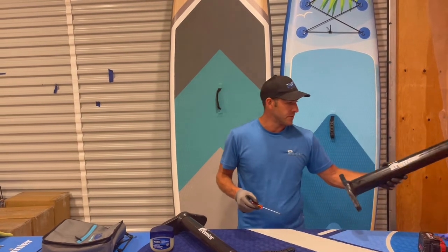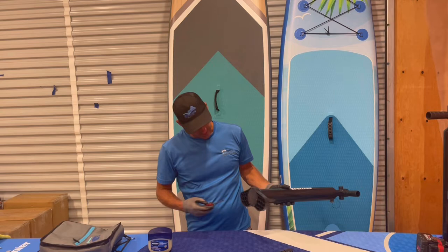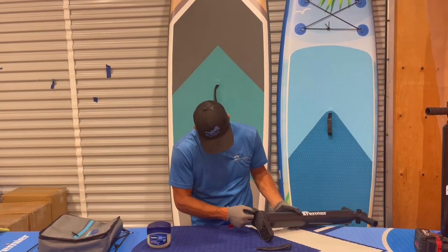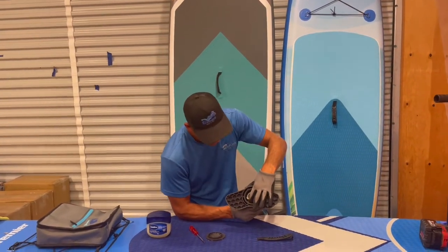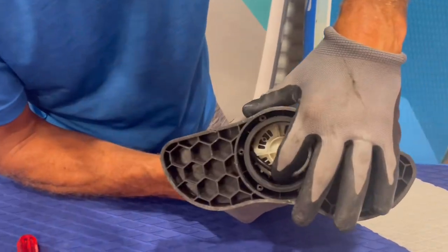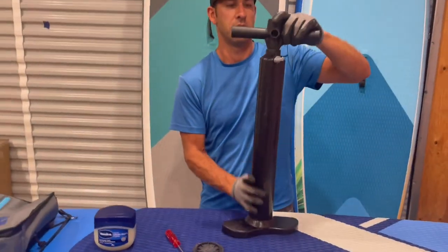Flip it around and unscrew all of the screws at the bottom — take them out one by one. I've already done it to this one here. Then just pop the bottom cover off. Once the bottom cover comes off, you can zoom in here and see that the o-ring is off.